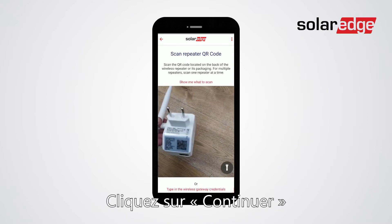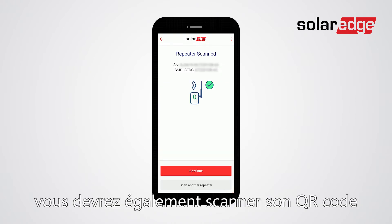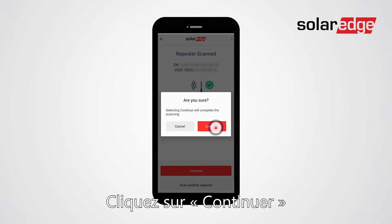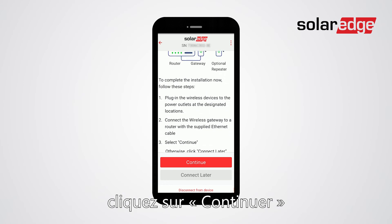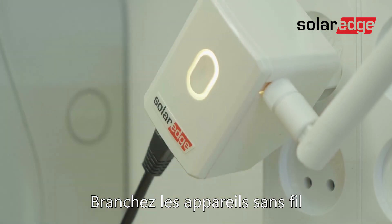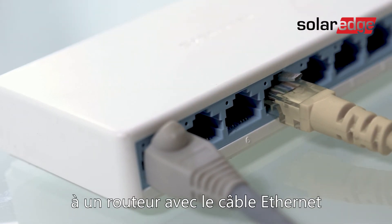Click continue. If you are using a repeater, you will have to scan its QR code as well. Click continue. Once all Wi-Fi devices are scanned, click continue. Now all that is left is to connect the wireless devices to the power outlets and then connect the wireless gateway to a router with the supplied Ethernet cable.